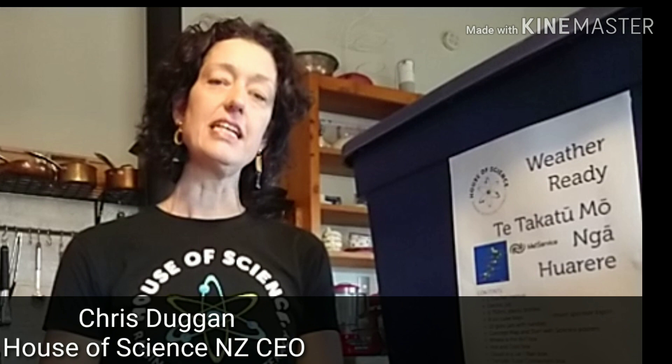Hi there and welcome to another one of our taster videos on science that you can do at home. This particular activity is based on our weather ready kit, and today we're going to make a cloud in a jar and we're going to make some rain — simple activities that you can do at home with stuff you've got sitting in your kitchen. Welcome to my kitchen!